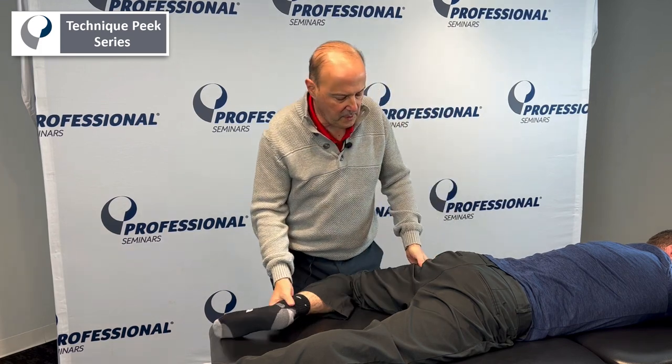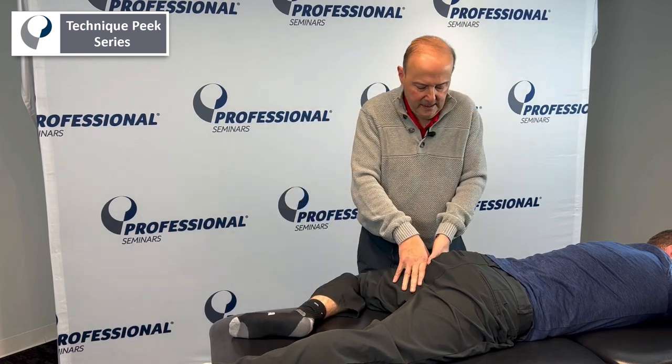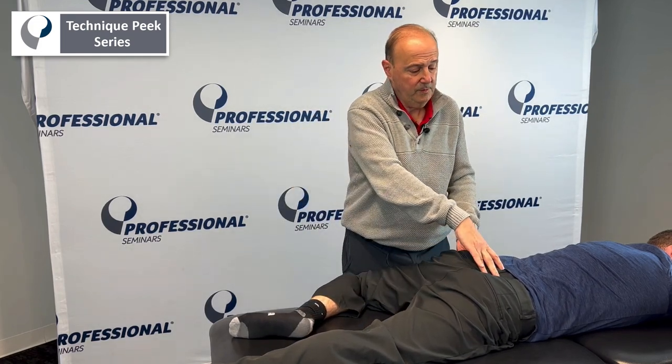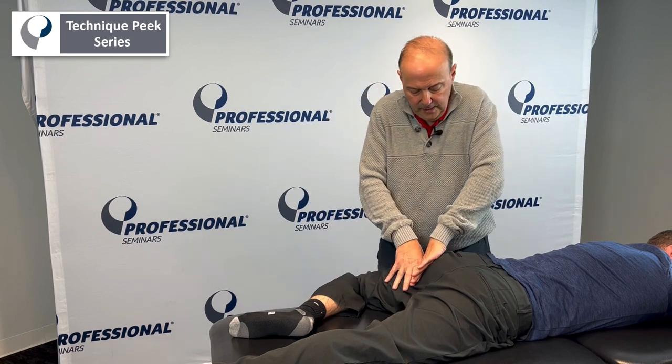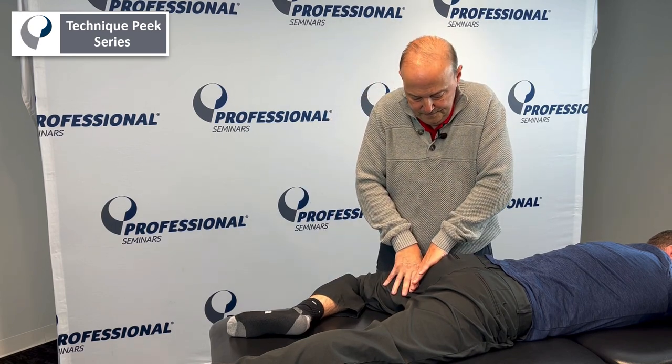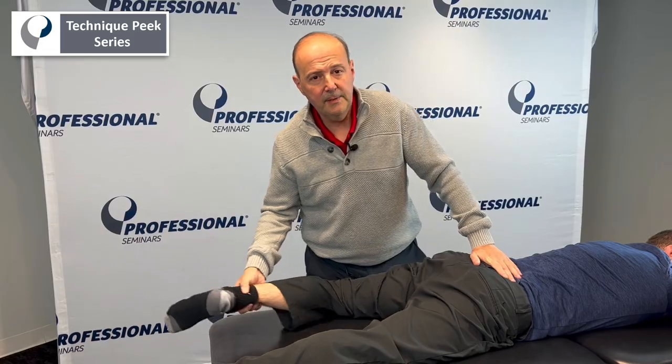Again, the key to this one is get into that same position — figure four — and find it. Some of your patients who are really tight, the whole pelvis will be here, so you can put something underneath it. Come through here and do your glide. It's Rob Shapiro from Technique Peak.